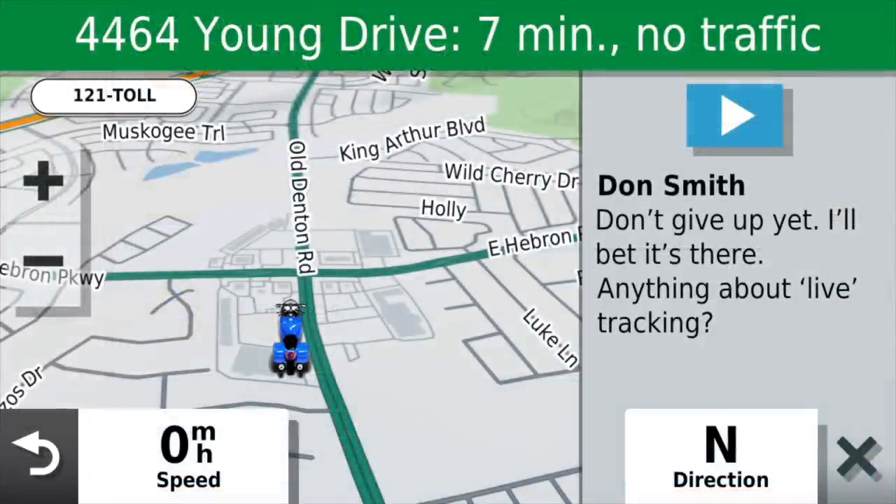If you have smart notifications turned on with your cell phone, the system will show you text messages on the right side of the screen. If you hit the play button, it will speak that message to you so you don't have to take your eyes off the road to read it. Unfortunately, Garmin did not include any way to reply to these text messages — either through voice recognition or pre-programmed canned responses like 'I'm riding right now and I'll contact you as soon as possible.' That would have been a nice feature to add.